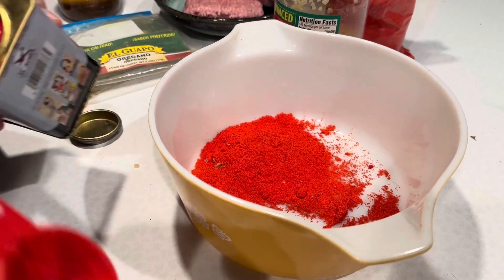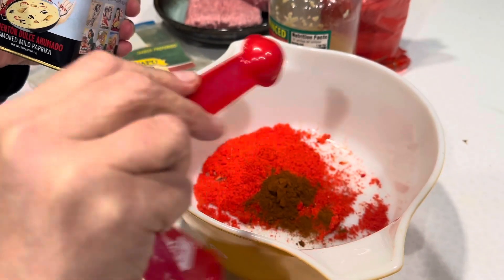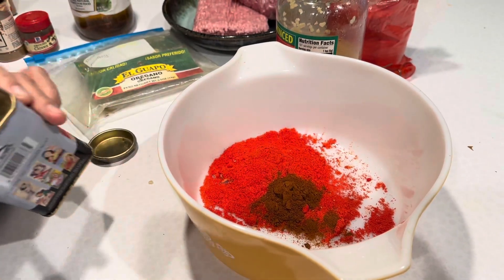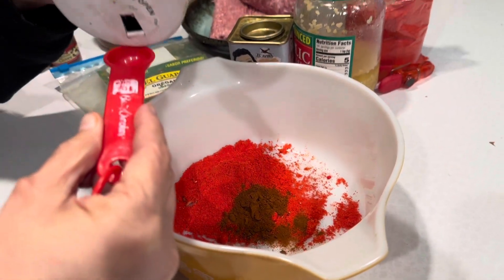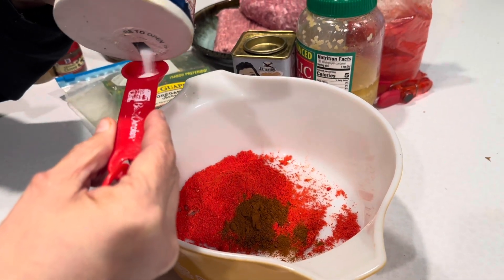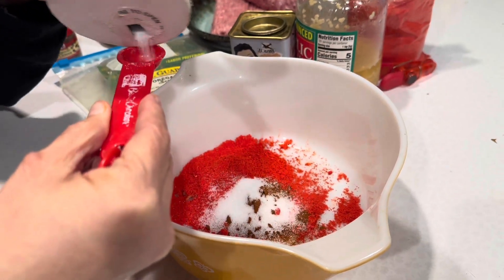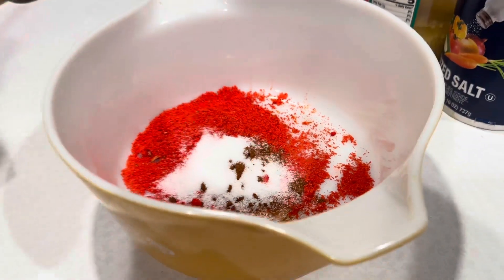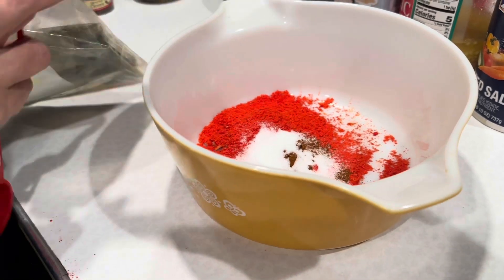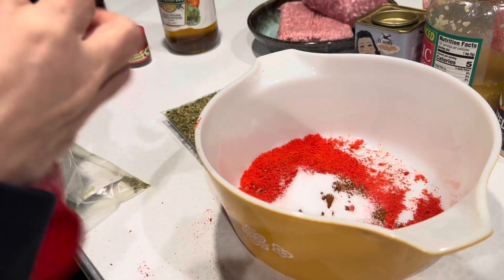I always add a little bit extra for good measure. One tablespoon of smoked paprika — if you have sweet paprika you can add that too, but all I have is the smoky one, so that's what we'll use. Next is one and a half teaspoons of salt.